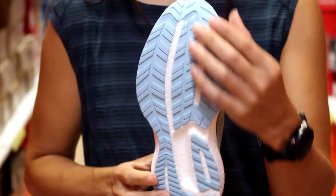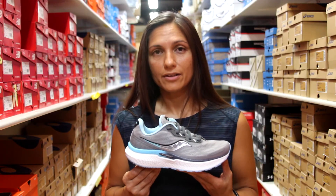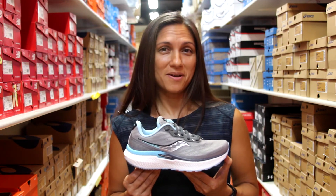The bottom of the shoe is carbon material, which makes it a little more responsive as well as cuts the weight down in the shoe. The Triumph retails for $150 and you can find it at all three of our Naperville Running Company locations. Come on in and try them on.